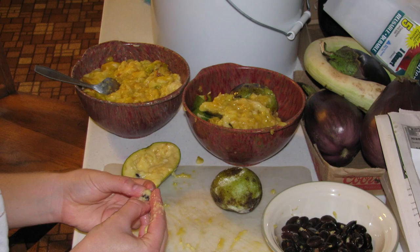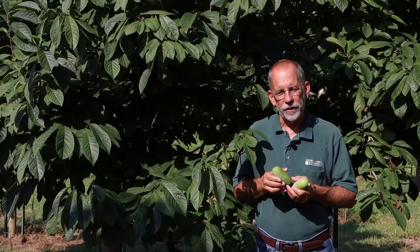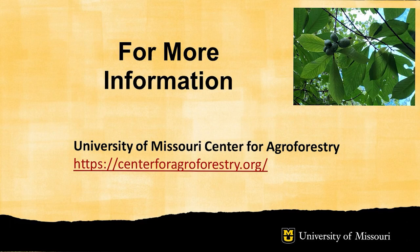Thank you for joining me for this video on the American Pawpaw. For more information, reach out to the University of Missouri Agroforestry Center, where a wealth of resources are available, as well as contact information for specialists who can provide individual consultation in developing a Pawpaw orchard.